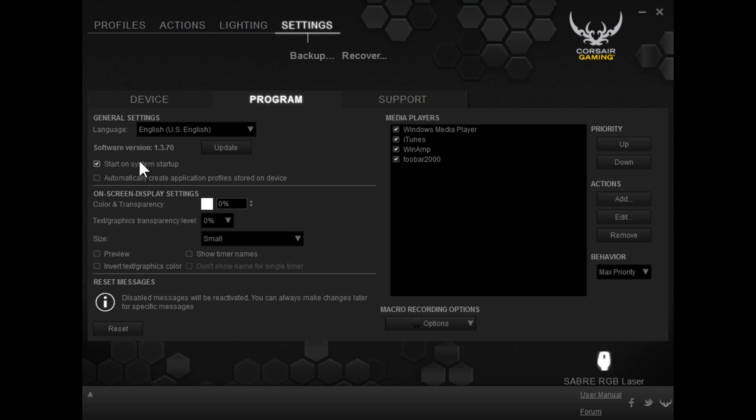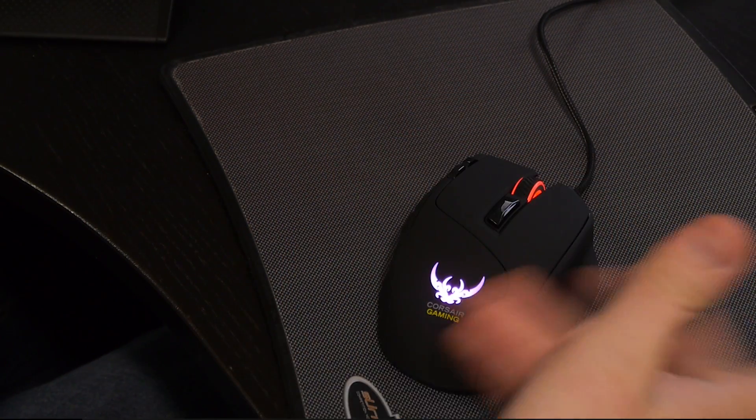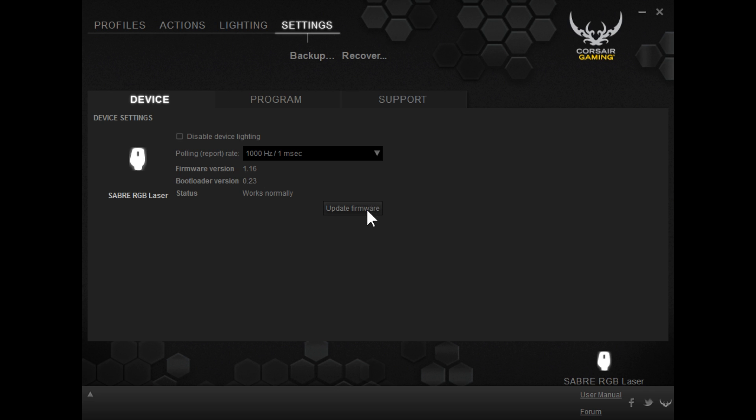There are options to have it start on system startup and automatically create application profiles stored on the device. What's really cool is if you click on this, whatever you have your DPI settings, lighting settings, and even your macros at, they can be stored in the onboard memory on the mouse. So when you take it to your friend's house and use his computer that doesn't have all your software, you just plug it in and it has all your macros stored automatically. It also has backup and recovery options so you can store your different settings to an external hard drive. You can disable the device lighting, and then your mouse is really boring — or you can turn it back on. Right from the get-go when we plugged this in, the first thing it asked us to do was update the firmware, which I really appreciate — it just told us to do it.